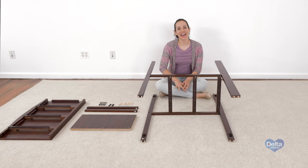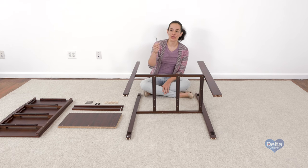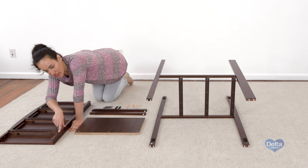The second step is to attach the frame to the left side of the dresser. For this, you will need 12 wooden dowels, four 65mm bolts, four crescent washers, and the bigger Allen wrench, which is also provided. Make sure you don't tighten the bolt all the way.